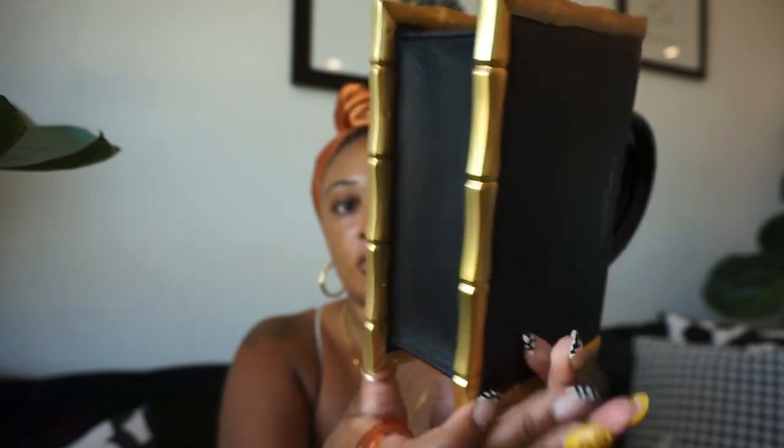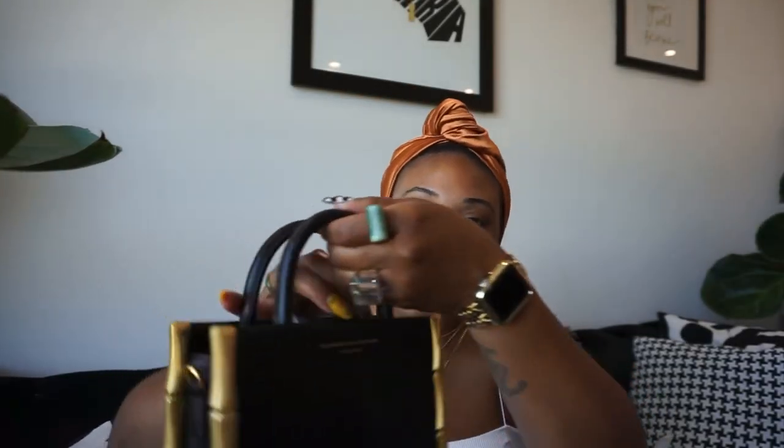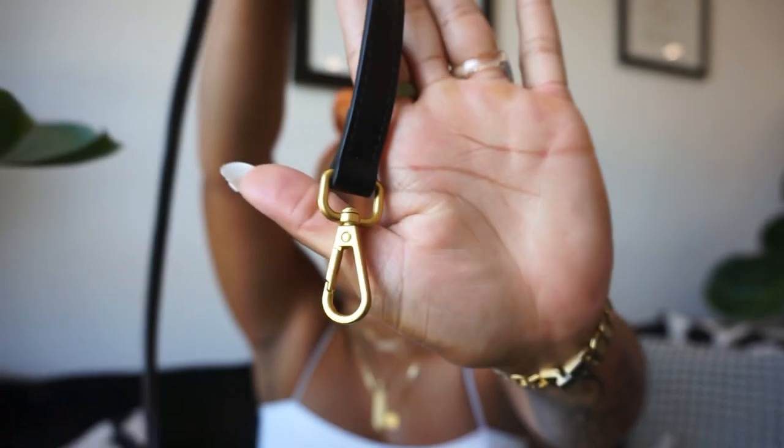The bamboo just kind of goes around the bag — look at that leather. You see the closure? The magnetic closure is really good, it's not flimsy at all. It also comes with a crossbody strap. This is such good quality — I am so excited about this bag.